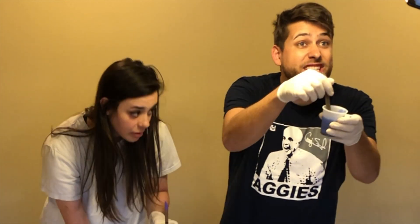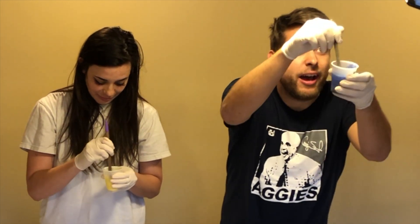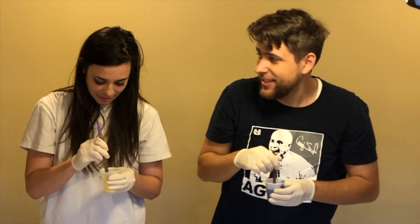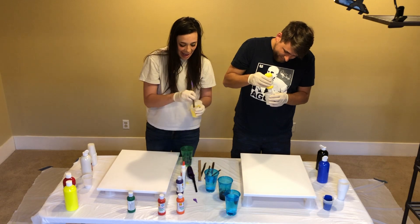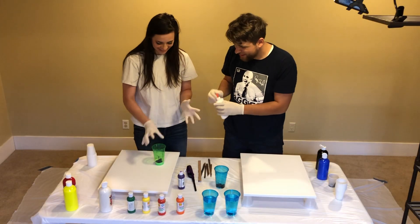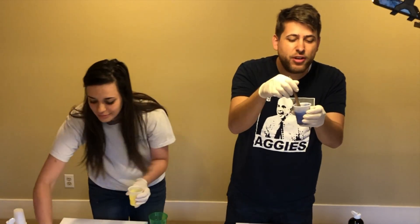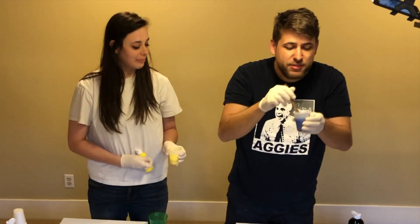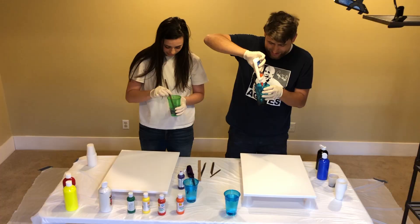Now look at that nice shade of blue right there. That blue reminds me of when I used to have friends. A few moments later — we definitely know what we're doing. Now look at this nice tone of blue right here. This blue reminds me of a blue that I just mixed in a cup in my hands. We are experts.